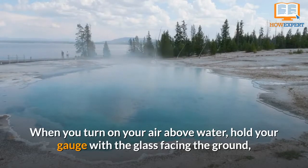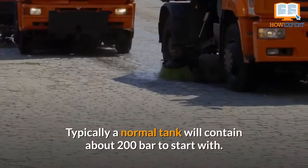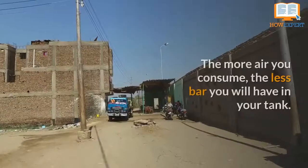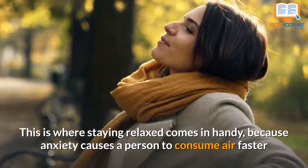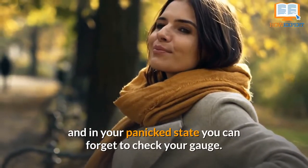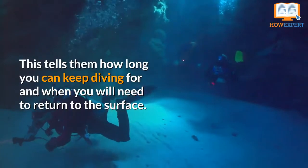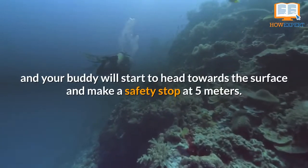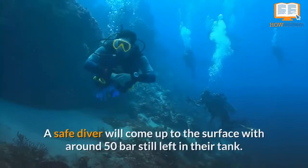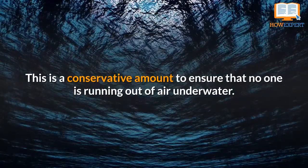Number 4: Watch Your Air Gauge. When you turn on your air above water, hold your gauge with the glass facing the ground, just in case the glass breaks from the immediate pressure. After the air is turned on, check your gauge to see how much air you have. Typically, a normal tank will contain about 200 bar to start with. The more air you consume, the less bar you will have in your tank. Staying relaxed comes in handy because anxiety causes a person to consume air faster, and in a panic state you can forget to check your gauge. Your dive guide or dive buddy will ask you occasionally underwater how much air you have. Usually when a diver has about 50 bar, you and your buddy will start to head towards the surface and make a safety stop at 5 meters. A safe diver will come up to the surface with around 50 bar still left in their tank — a conservative amount to ensure that no one is running out of air underwater.